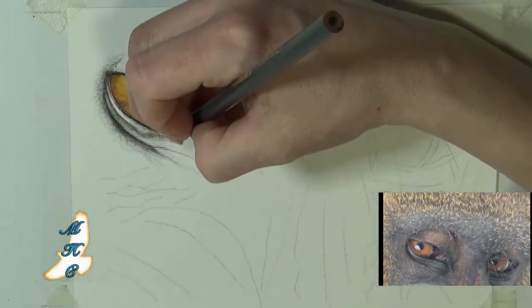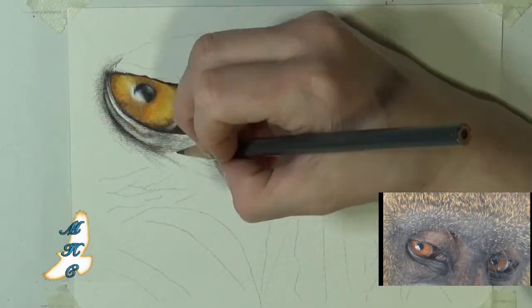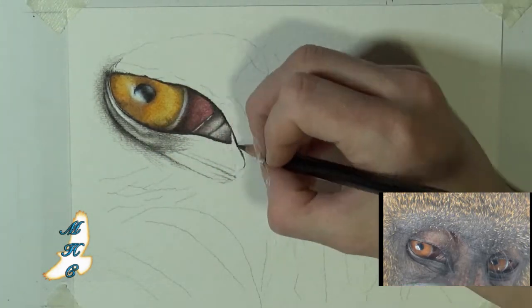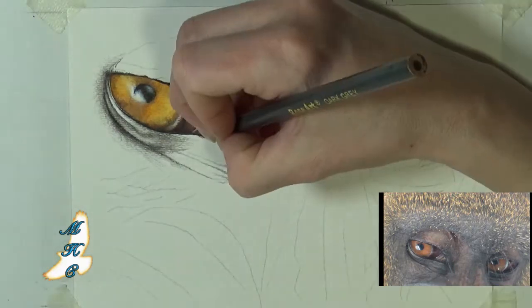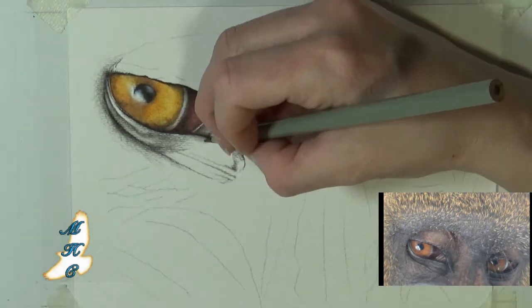Around the eyes I'm not putting too much color. I will come back a little bit with the quote-unquote raspberry color, which is closer to a quinacridone red — kind of a cooler red — just to give it some amount of fleshy tone. But primarily right around the eyes, you're going to stick to the grays and the blacks.